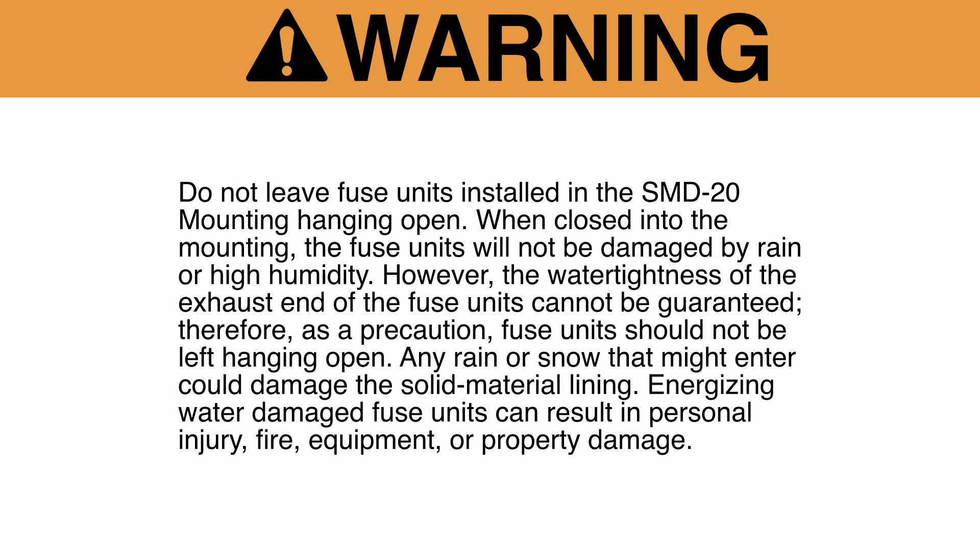Any rain or snow that might enter could damage the solid material lining. Energizing water-damaged fuse units can result in personal injury, fire, equipment, or property damage. For more information on handling, see the written instructions.